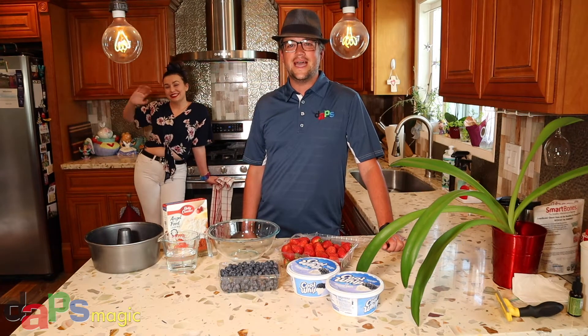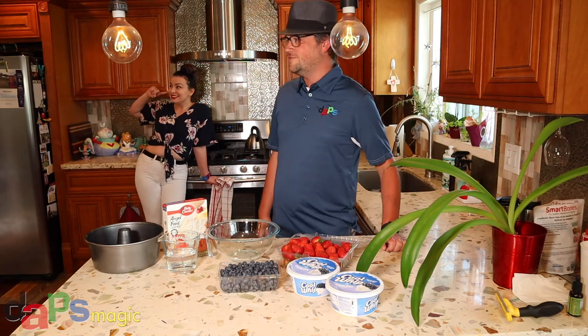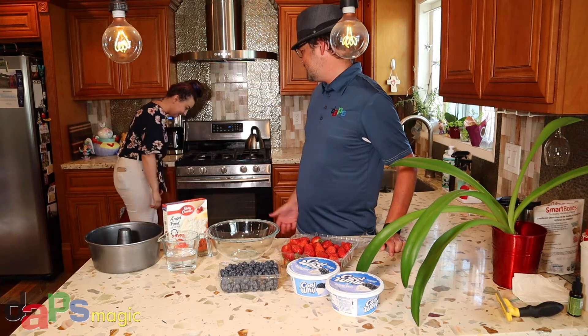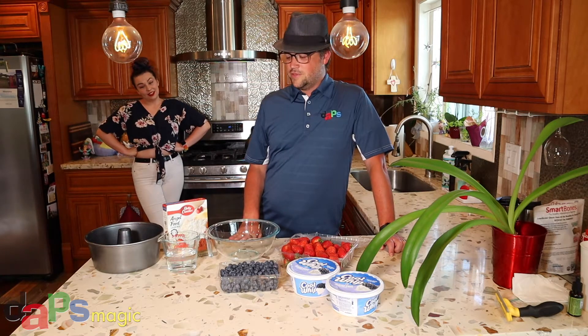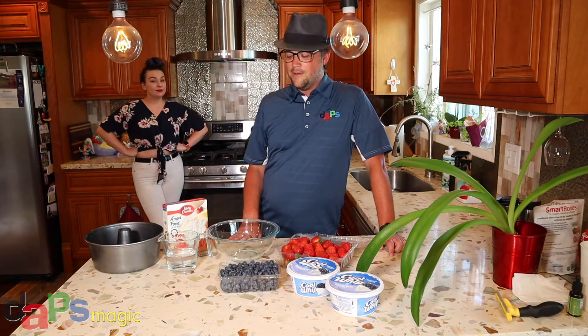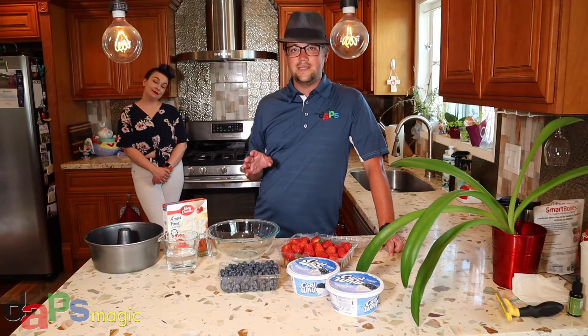Happy 4th of July, everybody! I'm Mr. Daps and I'm here with Katie at a very safe, socially distant 7 or 8 feet. We're more than 6, so for those of you that are worried, we're being safe. We realize that with 4th of July coming, we always forget to prepare, and desserts are a good thing. So we thought it'd be fun to make a patriotic cake that's really inspired by my grandma. She used to make angel food cake and decorate it for basically any summer holiday, but 4th of July in particular. This is super easy to do.